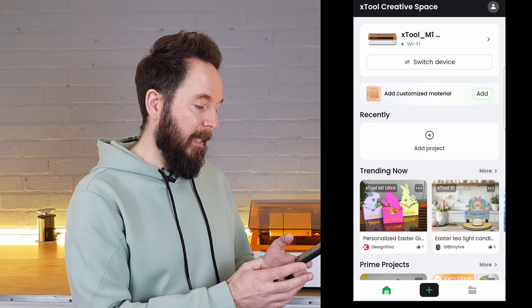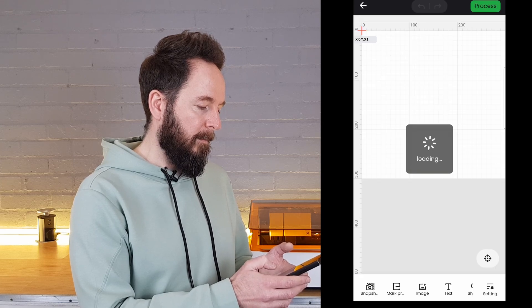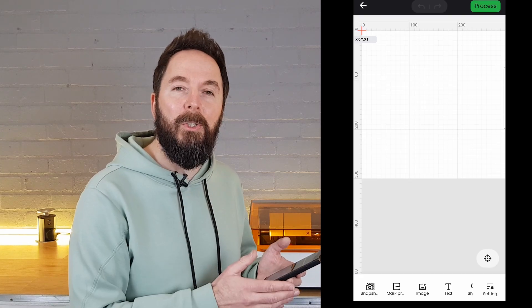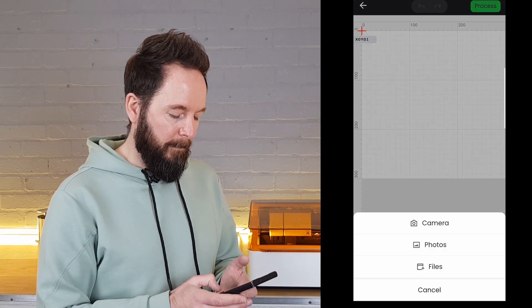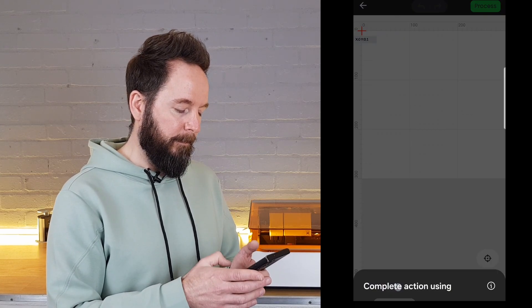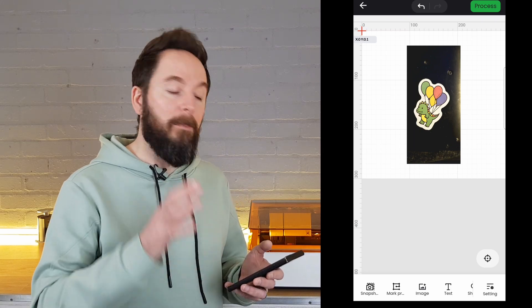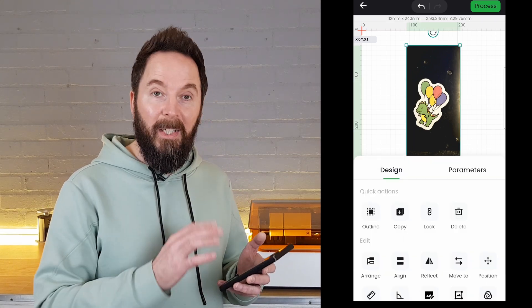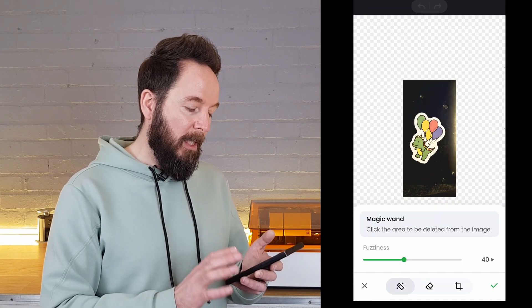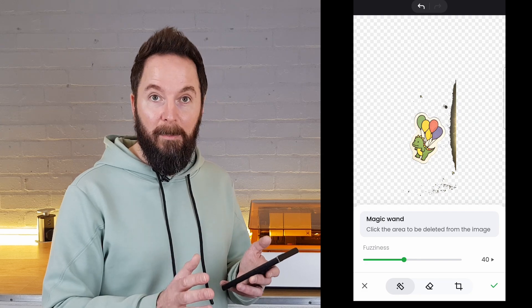With the phone connected I hit the plus to create a project. I now need to import that picture I just took from the image option at the bottom. This imports the image onto the canvas. Now it's time to clean that image up ready for printing. When you click on the image the design options appear, and if you click edit image you can use the magic wand feature to just tap on anything you want to remove.